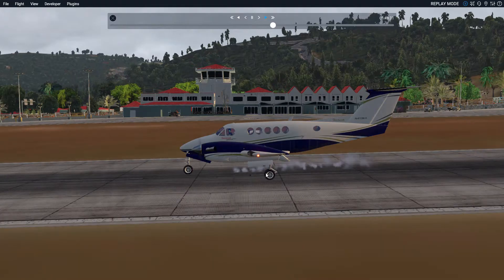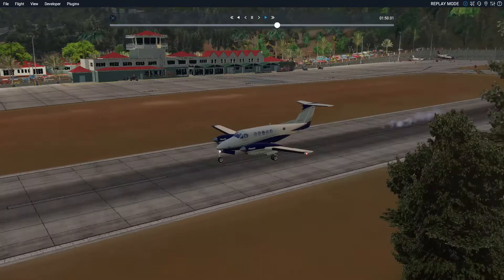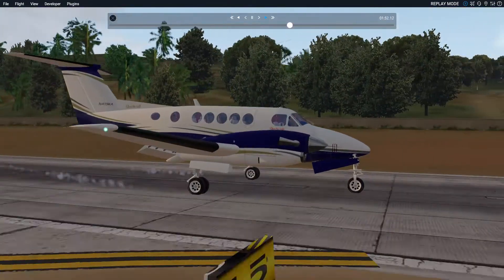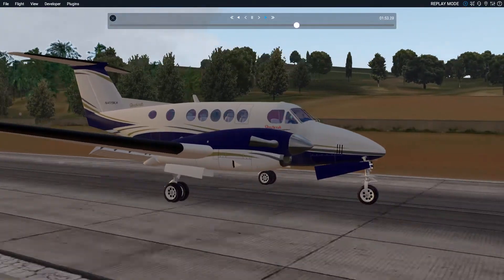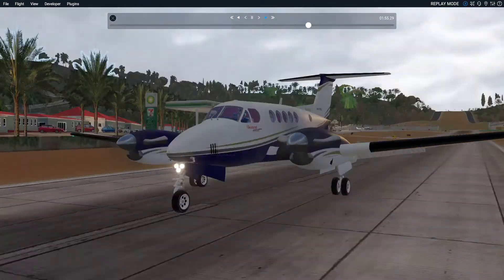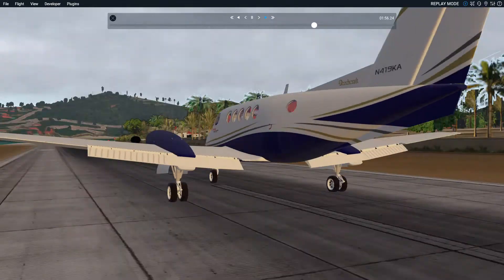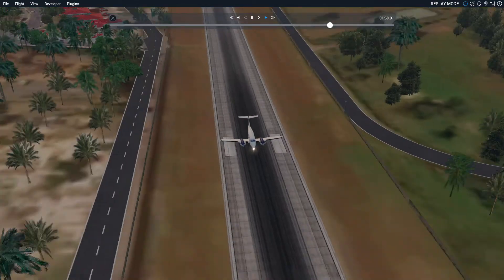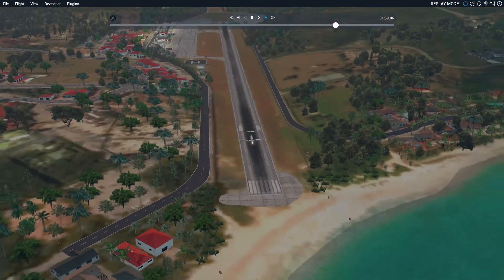So that's it guys for today's video. I hope you enjoyed it. Please leave a like, subscribe, and goodbye. Please note that it's a pretty tough airport, so we can make the best landings here.